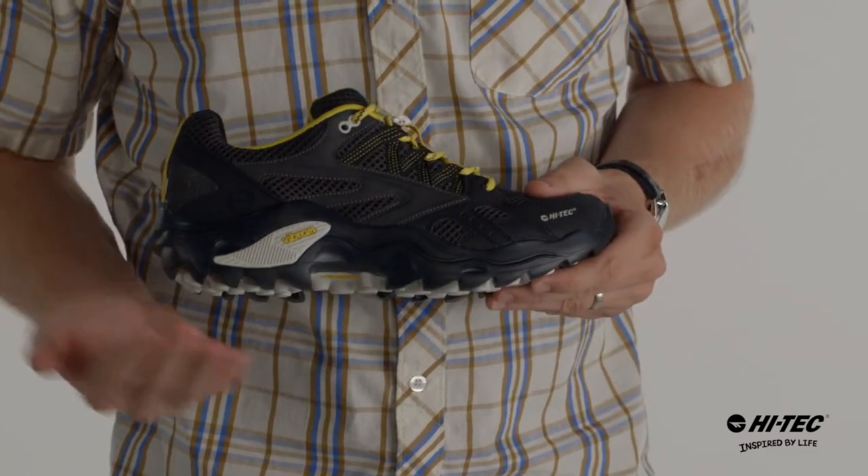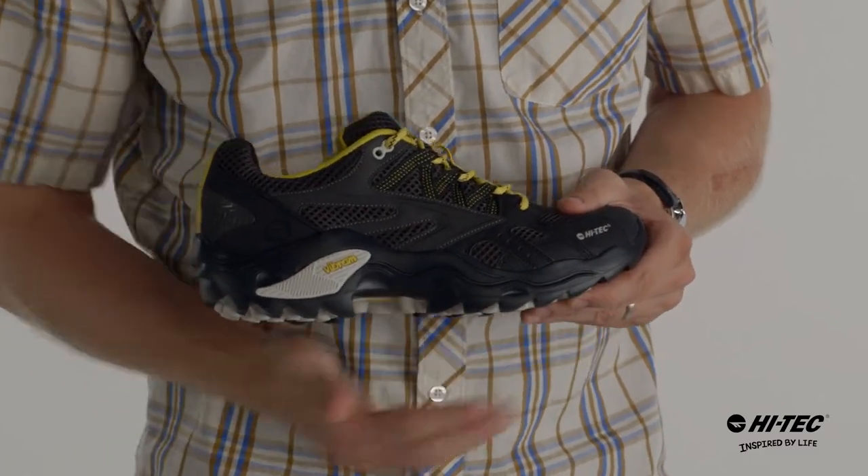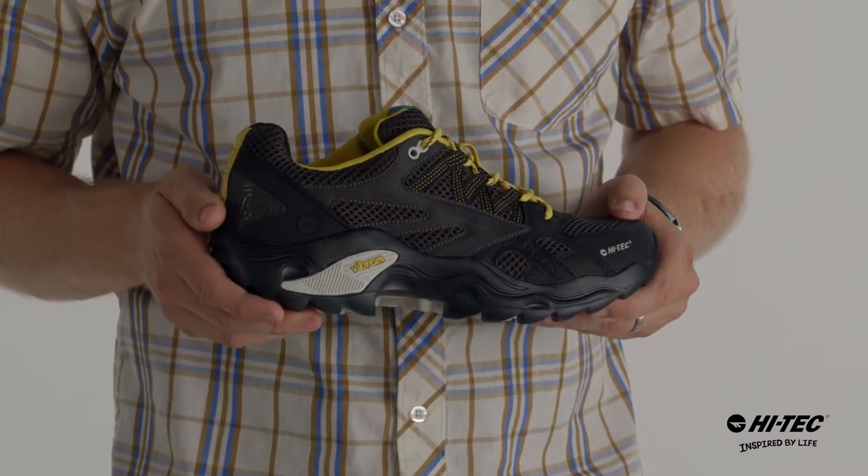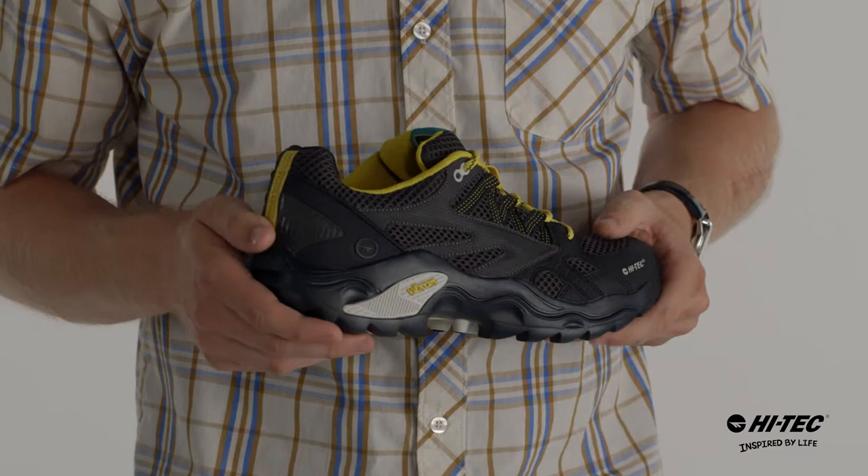It also features our Vibram rolling gate system that has a contour to the outsole that goes with the natural gait of your foot. It reduces strain on your heels, knees, ankles and hips, and lessens fatigue as you walk downhill.